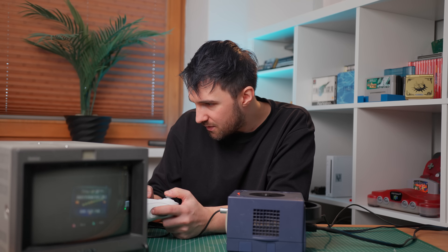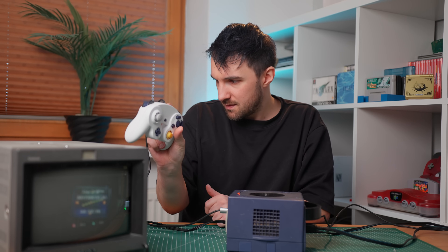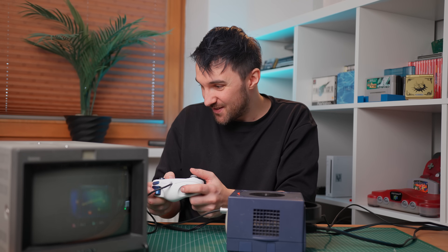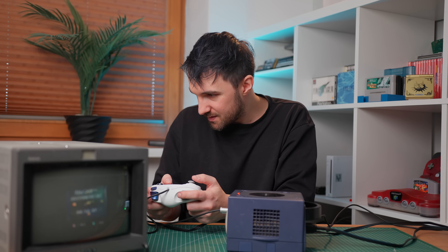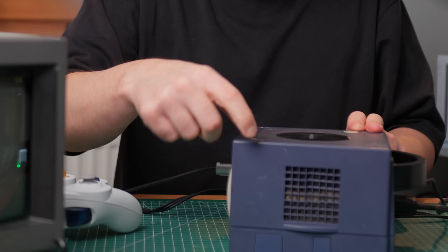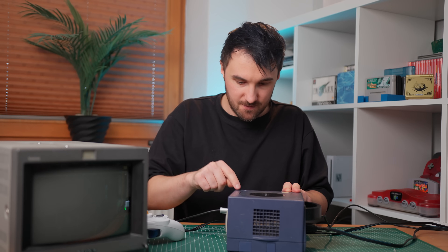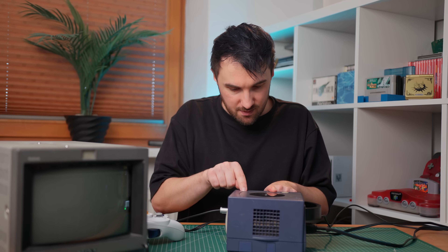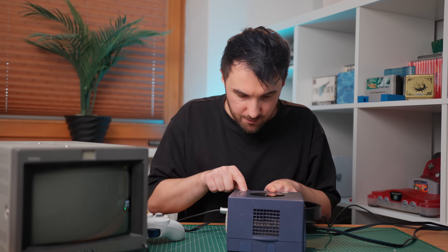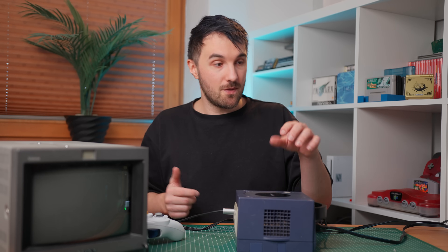Up doesn't seem to work. Down doesn't seem to work. I can't get anywhere in the menu and the controller is drifting to the right. The disc lid won't open at all, even with force. The reset button is stuck and resisted. So we've confirmed it's working, but there are plenty of issues to address.